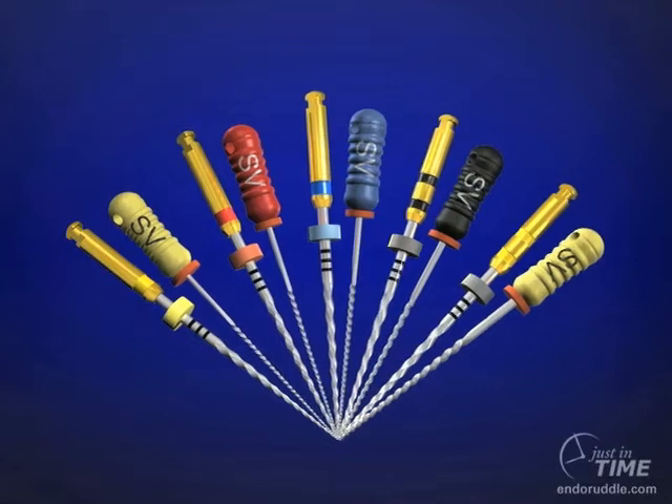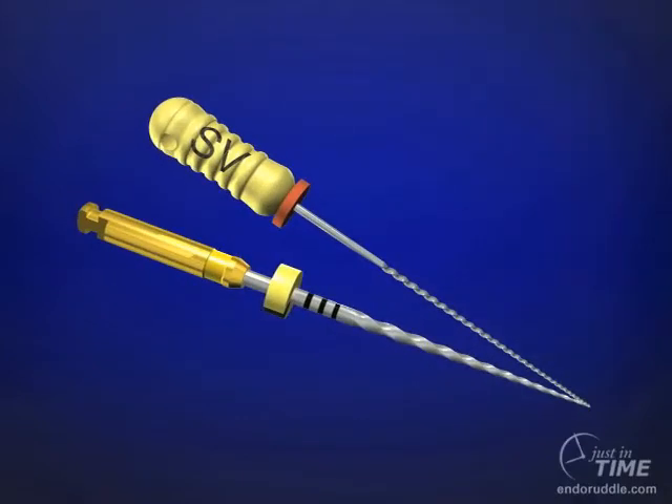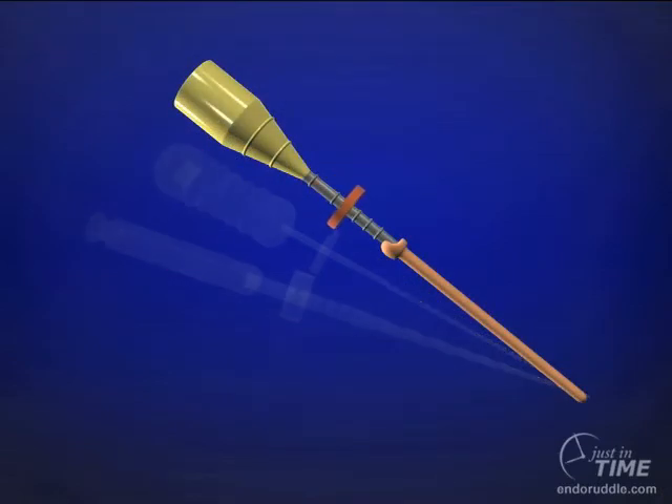As an example, once we have shaped the canal with a ProTaper F1 — the yellow band on the handle — we would choose the corresponding yellow-handled size verifier and adjust the stop to the working length. Correspondingly, we would adjust the stop on the carrier-based obturator to the same length.